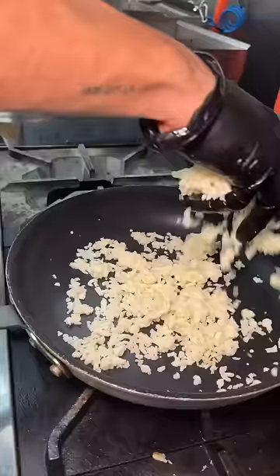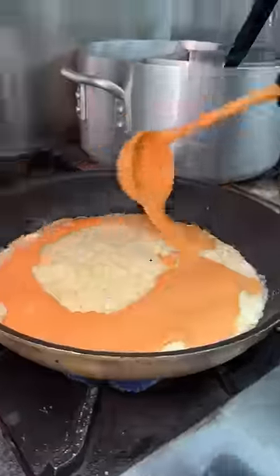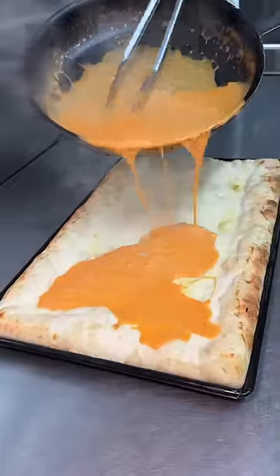They toss some shredded mozzarella cheese into a pan, add a drizzle of vodka and a healthy amount of their vodka sauce. It all gets mixed together and poured right on top of the pie.